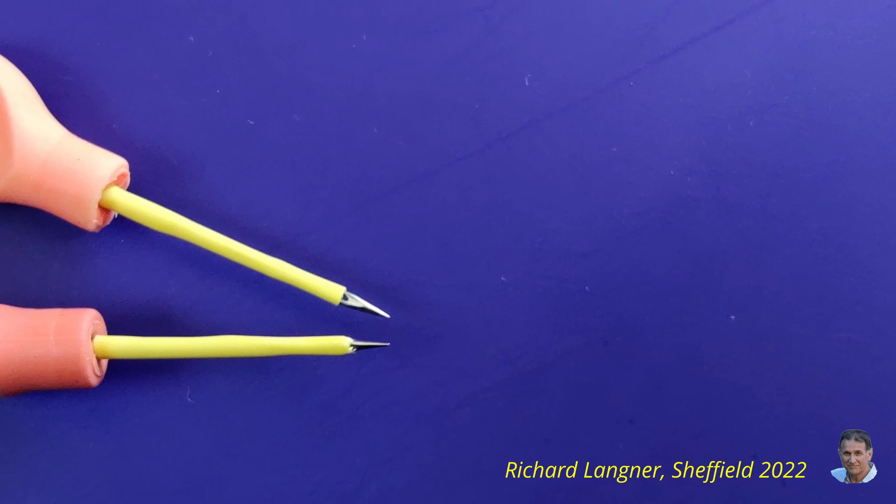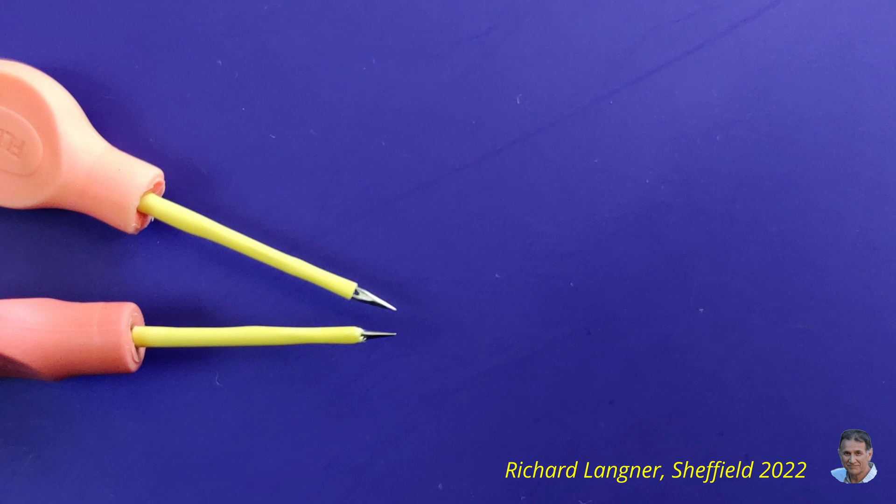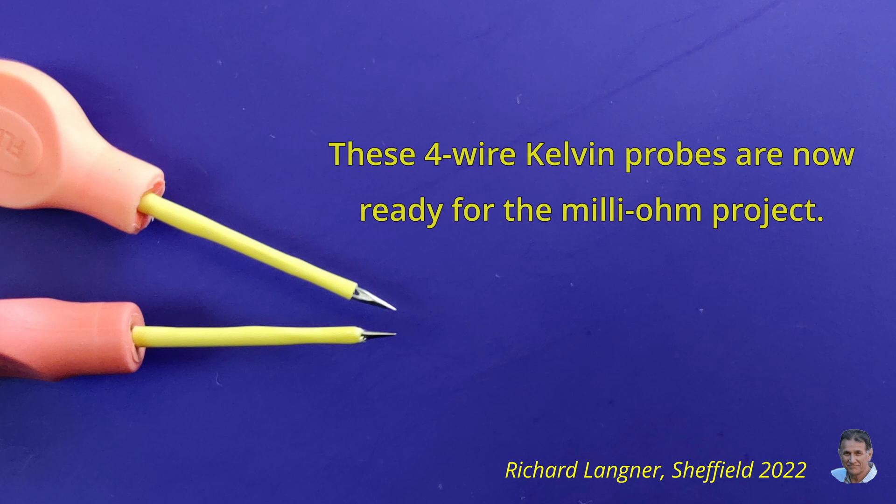And that's the project done! These are ideal probes for the Milliohm project — I've put a link in the description to my video. Please give a thumbs up if you like the project and subscribe if you want to see more like this.